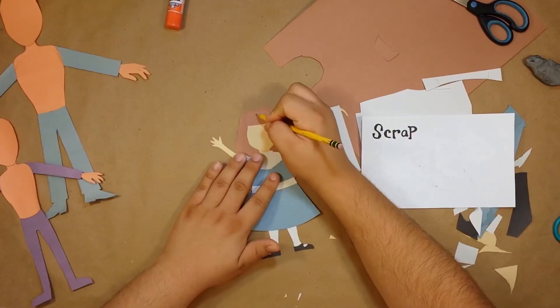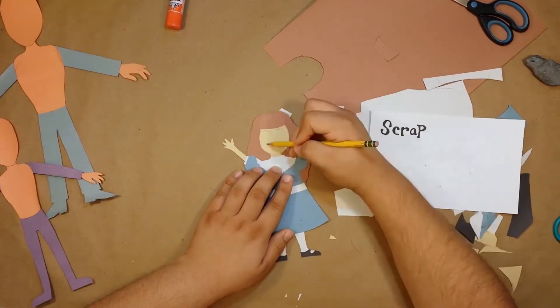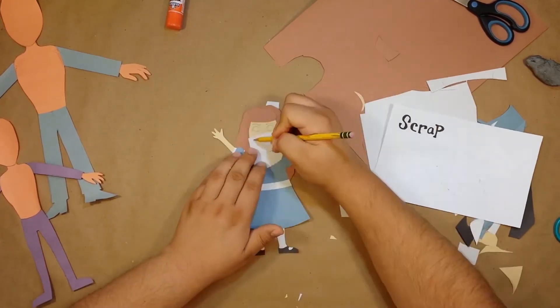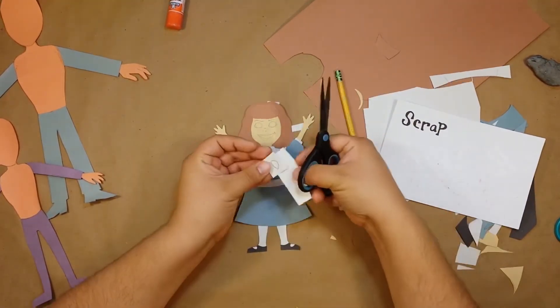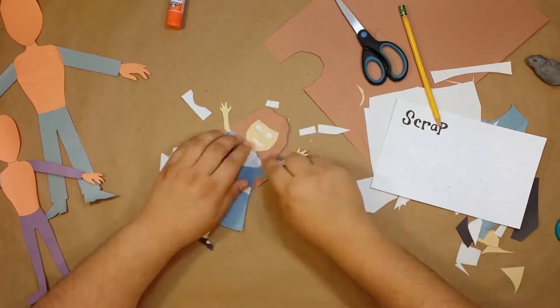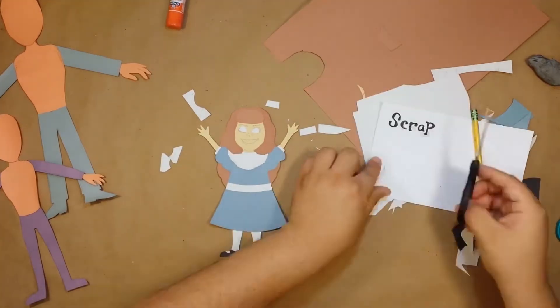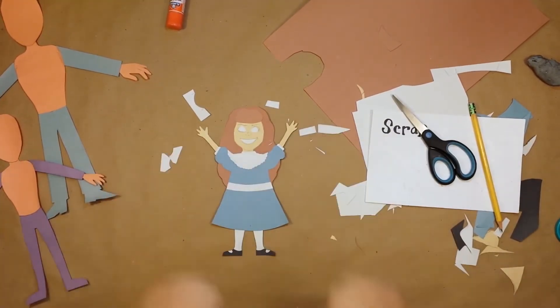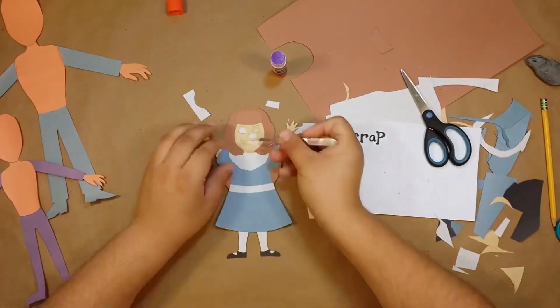Now there's not a whole lot of drawing we need to do here, so let's get her face laid out. And I'm gonna cut out the whites of her eyes and her teeth. Trim that grin down just a bit. That looks great! So let's get that all glued on.